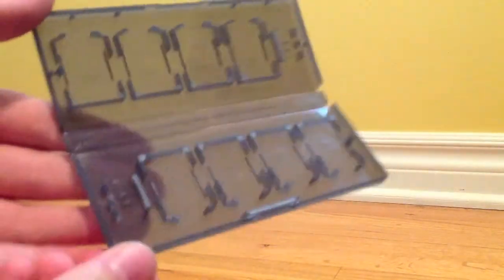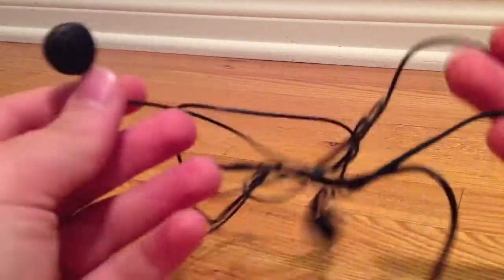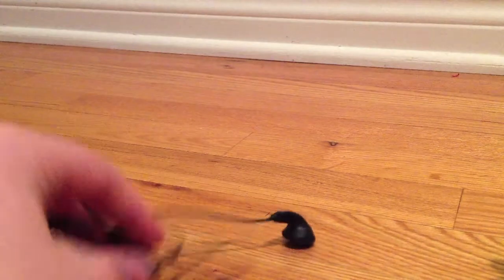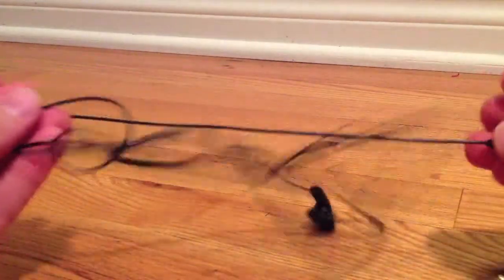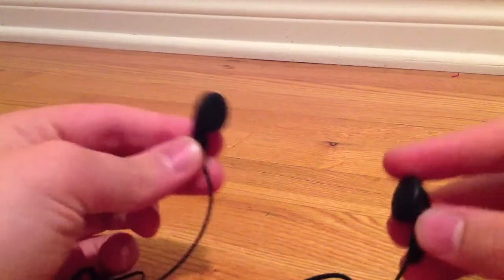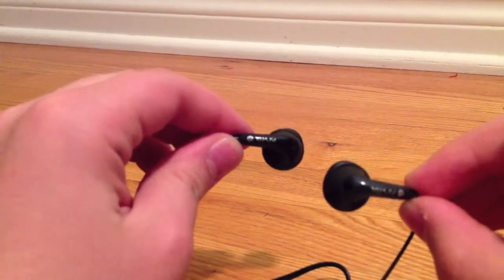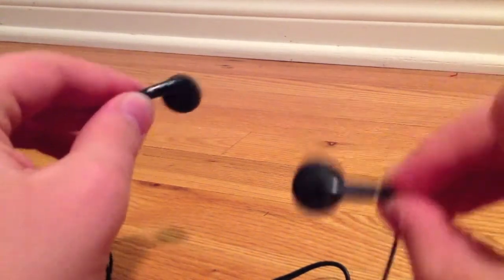The memory card is a bit tricky to remove and put back in but it's nice to have it protected. Now the headphones — they aren't really the best quality and they aren't really that comfortable to wear. But if you're really out of resources, these are a decent plan B. They're not the best but they're not terrible terrible.